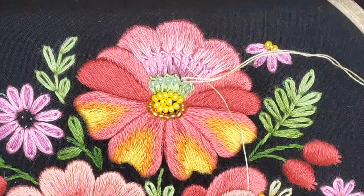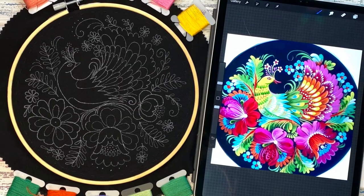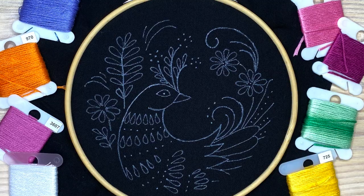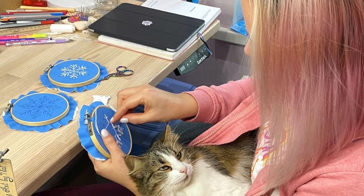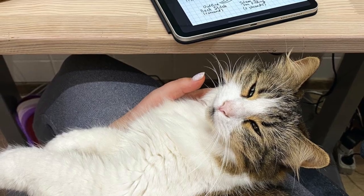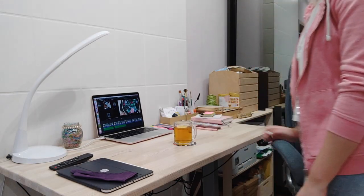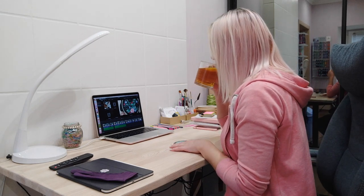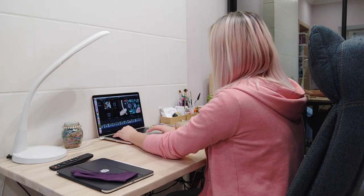Did you ever try to embellish your embroidery with beading? It's fun! This is a project I'm working on right now — it's called Bird of Paradise and it has a mini version. I'm so grateful that I can do what I love and hope I can do that for a very long time. My Patreon community is growing and this is so awesome. This gives me a sense of stability and opens a lot of new opportunities.